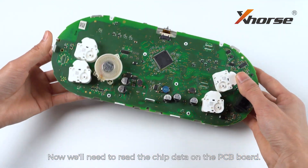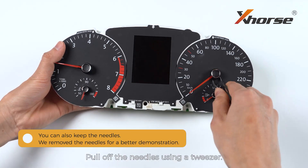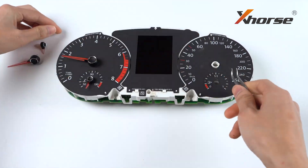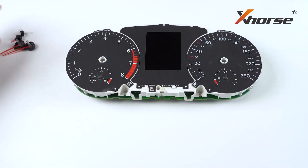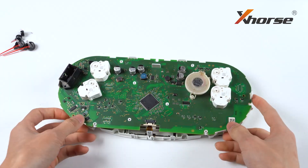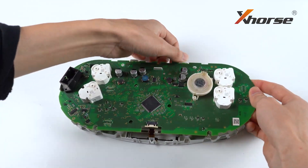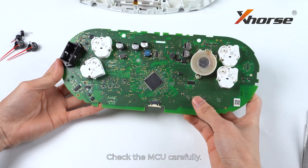We'll need to read the chip data on the PCB board. Pull off the needles using a tweezer. Unplug the clip and take out the PCB board. Check the MCU carefully.